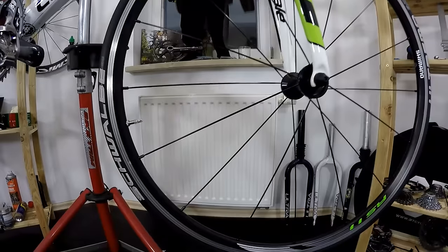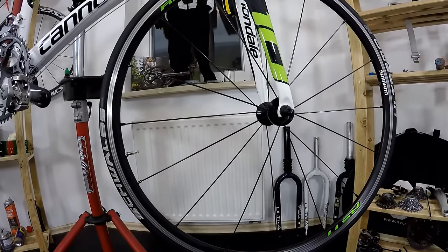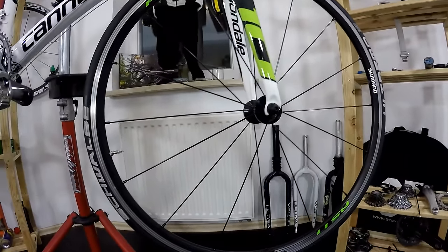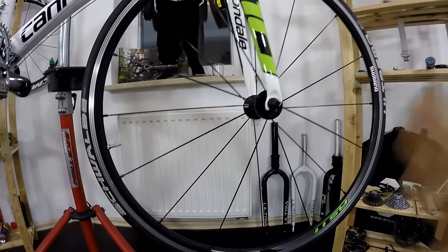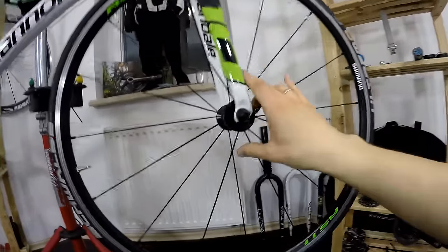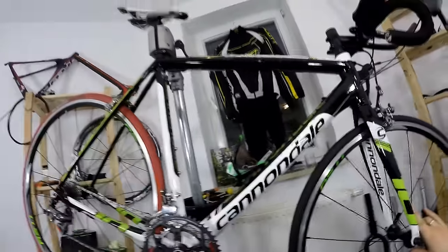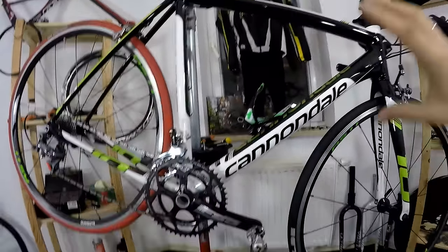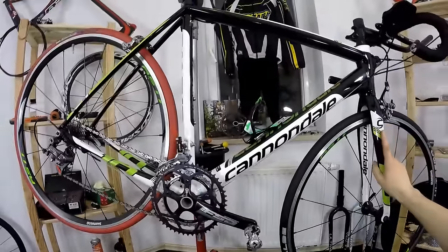I'm going to tell you some details about these wheels — how they run after about three or four thousand kilometers, most of it outdoors but at least a thousand kilometers indoors as well. The front wheel wasn't really used indoors, but I must tell you that this is actually the weakest link of my super nice bike.